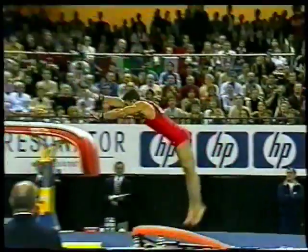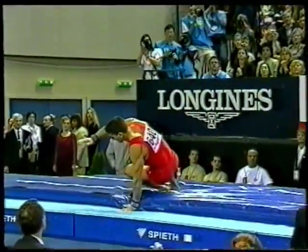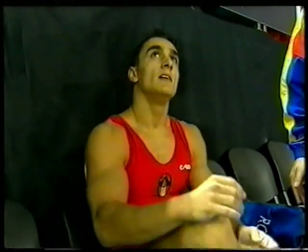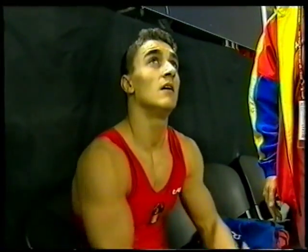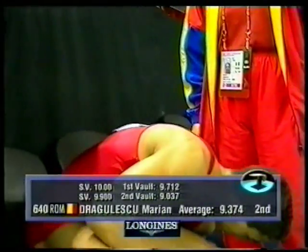Disappointment. But Dragolescu tries hard to make those twists round. Lacks rotation and pays the price. There's the score: 9.037.